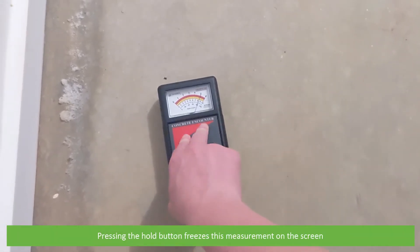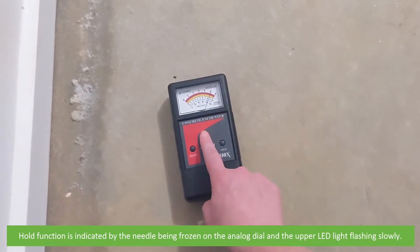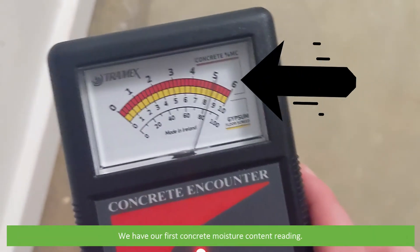Pressing the hold button freezes this measurement on the screen. The hold function is indicated by the needle being frozen on the analog dial and the upper LED light flashing slowly. We have our first concrete moisture reading.